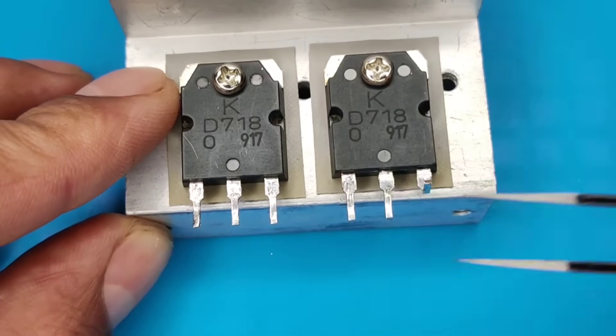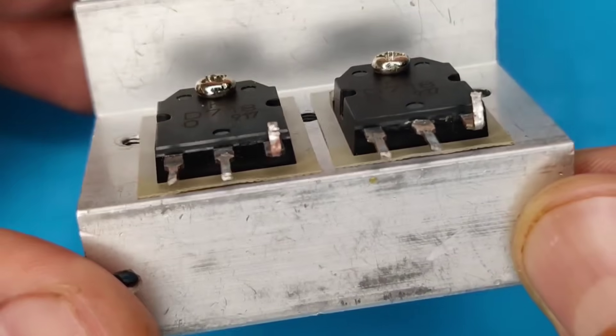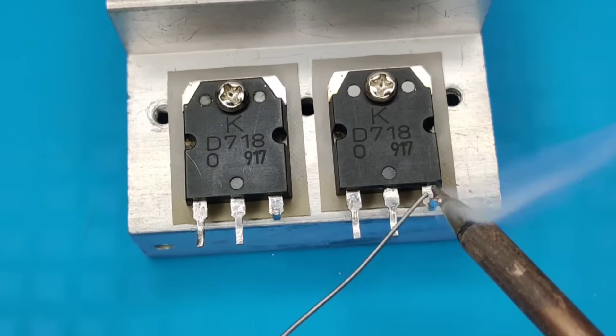Bend upwards the 3rd pin of both transistors. Now pre-solder all pins of the transistors.